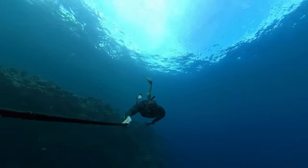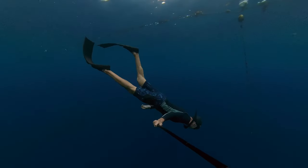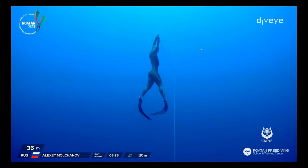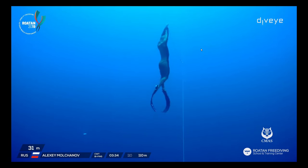Tip number seven: the kicking technique. You're going to use two fins — whether long or short fins doesn't really matter. Visualize keeping your legs straight. In reality they won't be perfectly straight — there will always be a slight bend in the knee — but I want you to think about it that way. If someone filmed you, you'd see your legs bend a little, and that's fine.